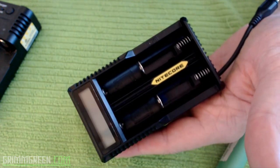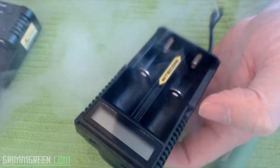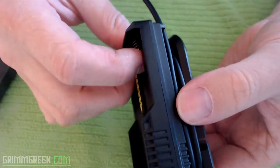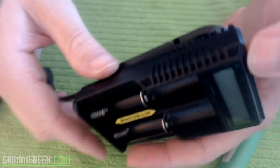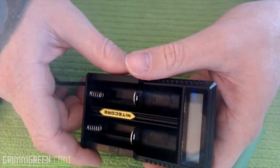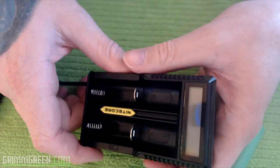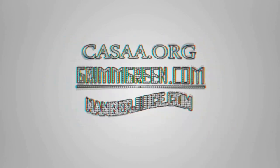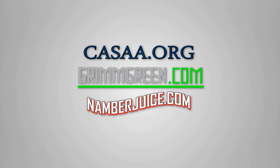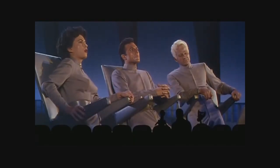Charge your batteries, charge them safely, and I would suggest doing it with a Nitecore. Thank you so much for watching everybody and as always, let's keep on vaping.